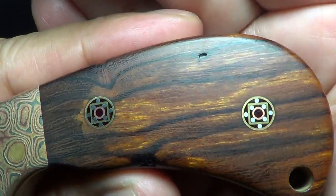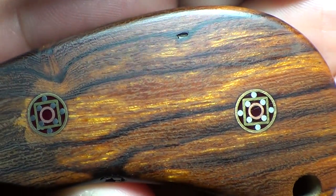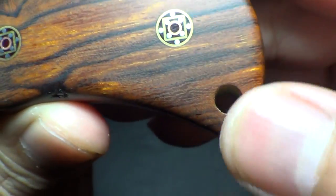It looks awesome. Look how flawless the work is where the mosaic pins are placed into the wood. Just really well done. Nice little lanyard hole.